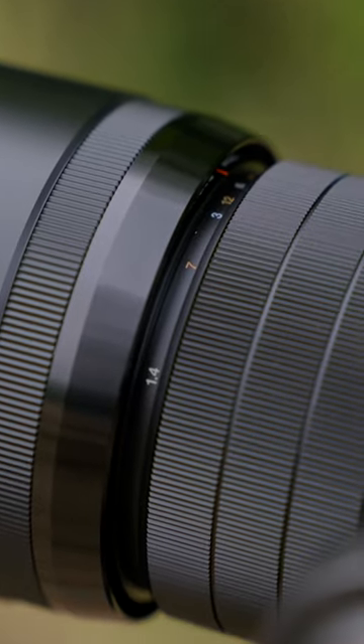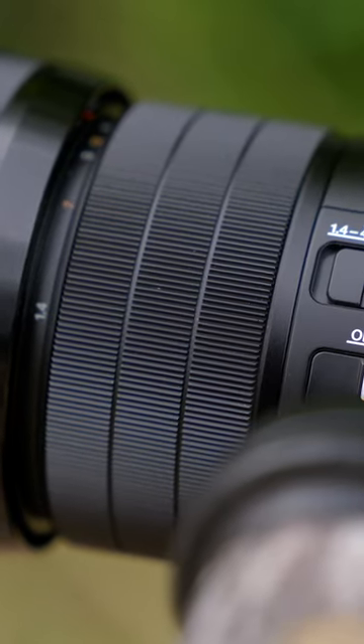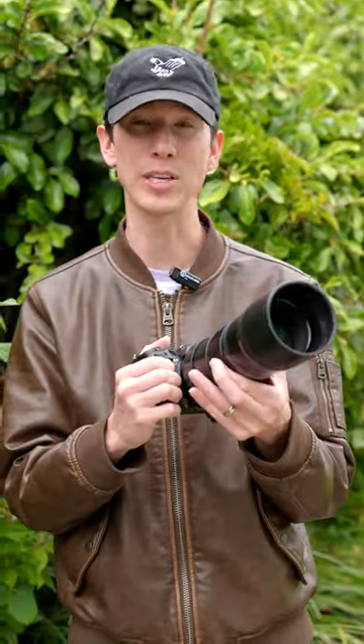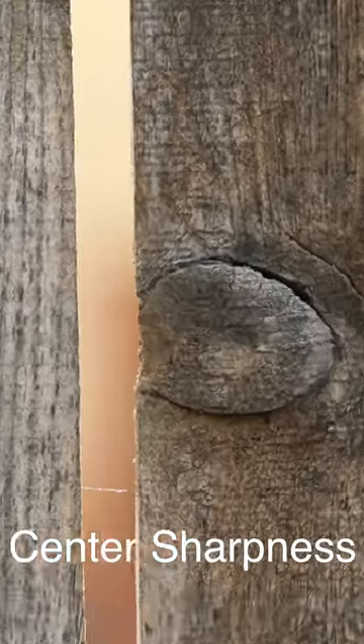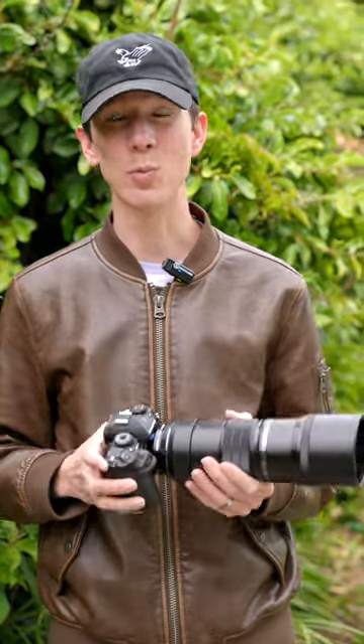It allows me to be in autofocus when I want and instantaneously snap to a preset location in my manual focus ring. I also love the glass quality of this lens. The corner sharpness is absolutely amazing. I experience almost no chromatic aberration whatsoever, and the sharpness is spot on.